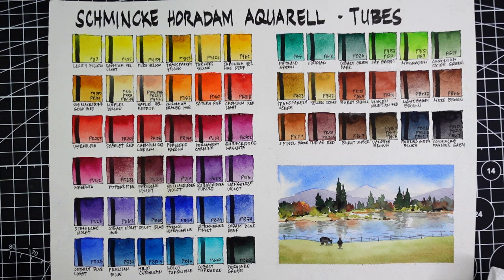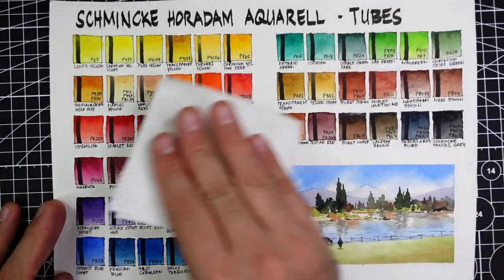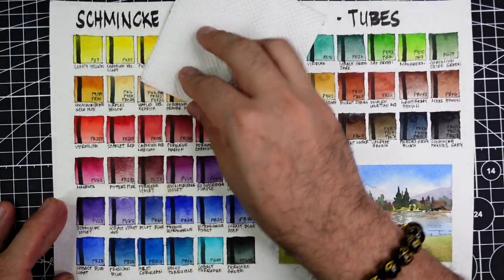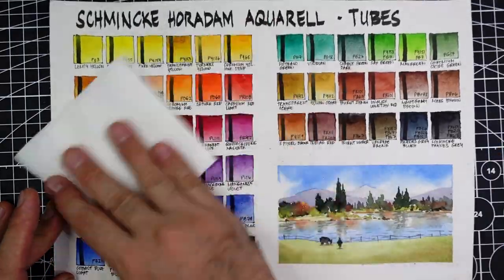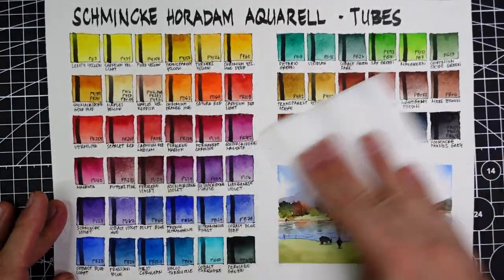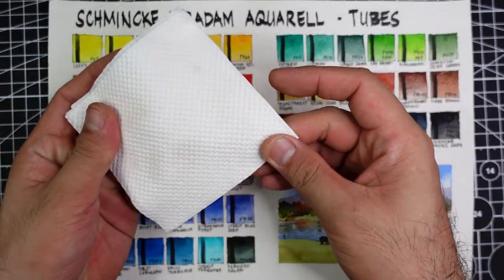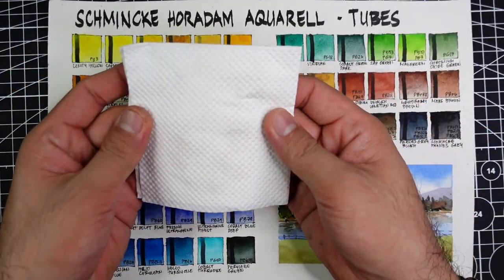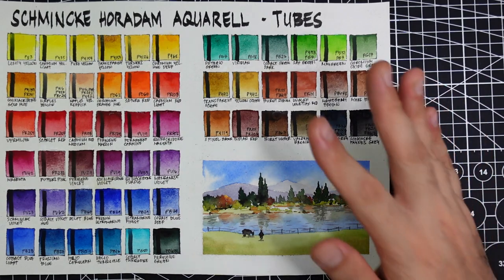When it comes to the chalky test, let me rub a sheet of tissue paper against our swatch and sample painting. If we get some colors on the paper, that means the paints are not adhering very well. Our paper is clean, so I don't think these paints are chalky.